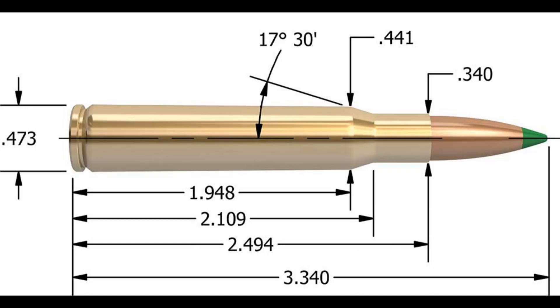The .30-06 initial development started in 1903. The Americans saw how effective the 7mm Mauser was in the Spanish-American War, and so they kind of copied it. They took that case from the 7mm Mauser, lengthened it, and made the neck up to a .30 caliber — and that is what we have now as the .30-06. It came out in 1906, hence the name .30-06. It's initially a military cartridge, and American civilians found it to be an extremely good hunting cartridge.